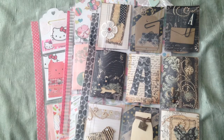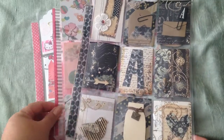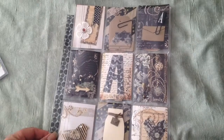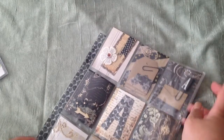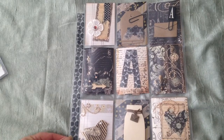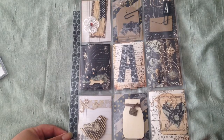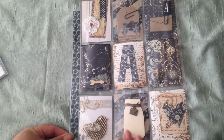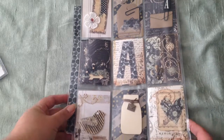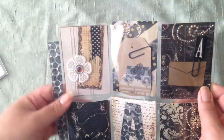Hello everybody! I have three outgoing pocket letters that I wanted to share today. The first one is for the Washi Love Affair Three swap through the Pocket Letter Pals network, which I'm actually hosting. I tried to use more washi in terms of decorating the pocket letter, but I don't know if I used enough.